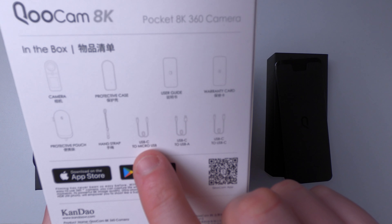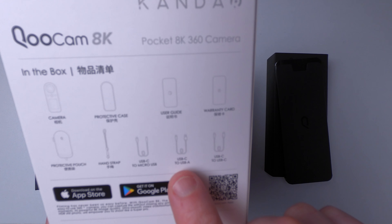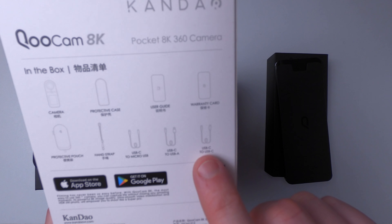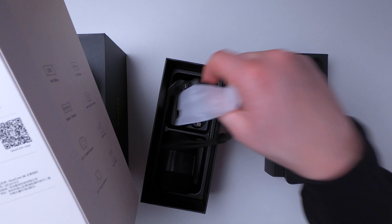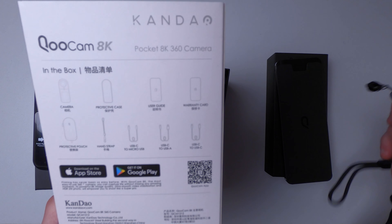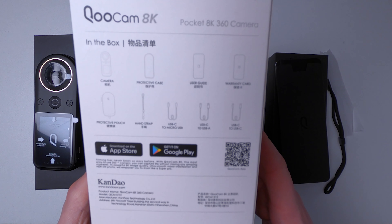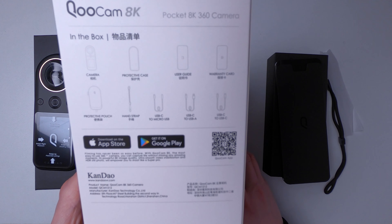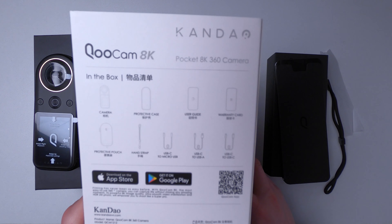I've got a USB-C to micro USB and a USB-C to USB-C, but I don't have a USB-C to USB-A, so that's also missing. Kandow, if you're watching — not impressed so far with the lack of attention to detail in the quality control and packing of your product.